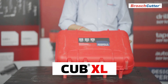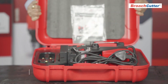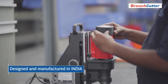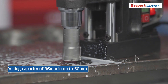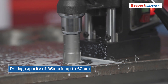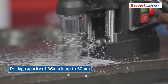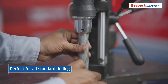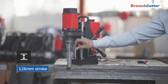Introducing the Cub XL by Broach Cutter, the latest in our new generation state-of-the-art magnetic drilling machines, entirely designed and manufactured in India. The Cub XL stands out for its superior drilling capacity of maximum diameter 36 millimeters in up to 50 millimeter thick plates, making it perfect for all standard drilling needs. It boasts a 126 millimeter stroke.